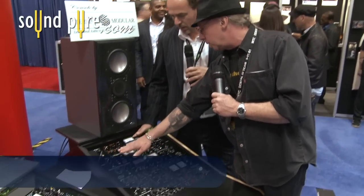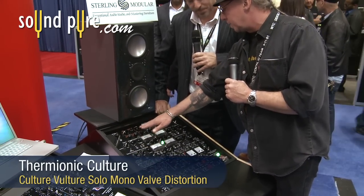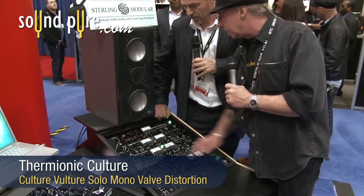I see a few other features here besides the normal bias and distortion type that you had on the original Vultures. What's the presence and midlift all about?